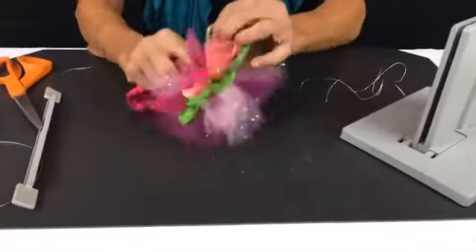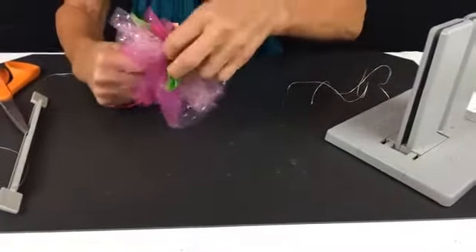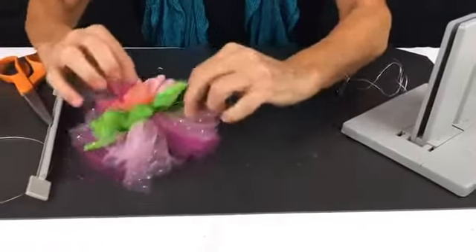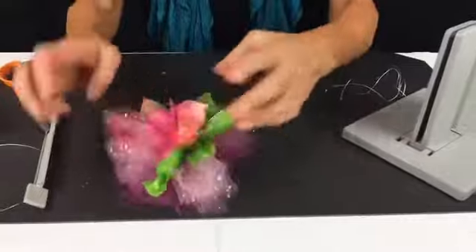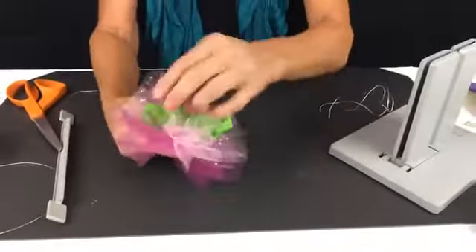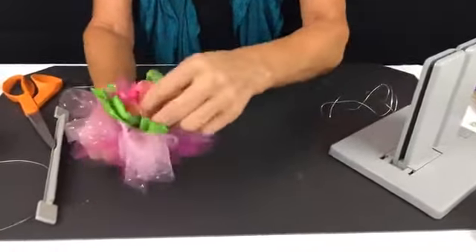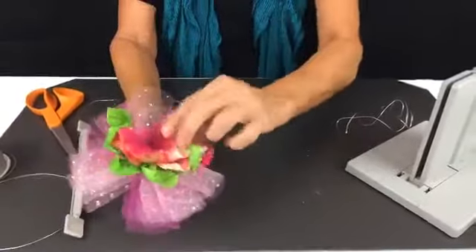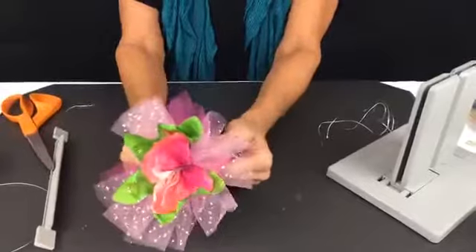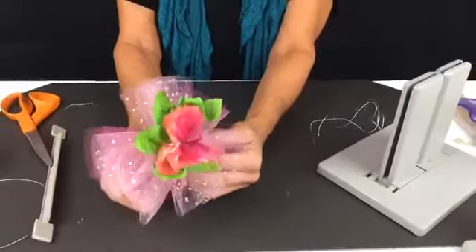Now I'm just going to shape my petals and shape my leaves a little bit, and I'm just going to bring everything up a little bit. That's the reason I like to use wired ribbon — because it shapes into a flower so beautifully. So you have a really, really simple headband that even the flower girl could make for herself.